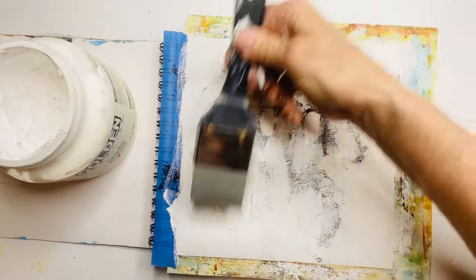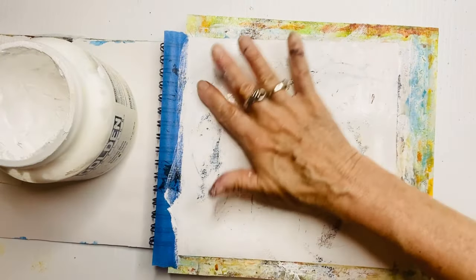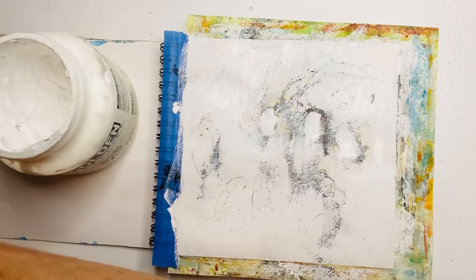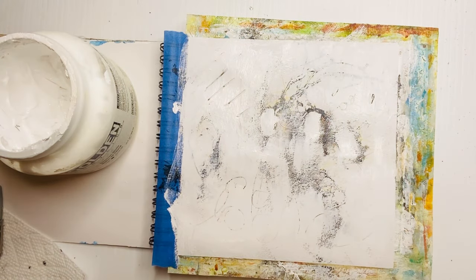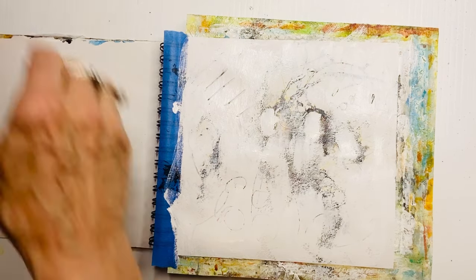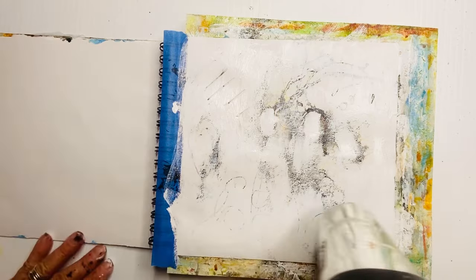I'm using a paint spreader, but you could easily use an old credit card or business card, anything from your wallet to scrape. I've put some extra white over there because I didn't like that black smudging. And because of that, I'm reinforcing the scrapes I did with the toothpick. Again, I want to blow dry this so that this first layer is good and dry.